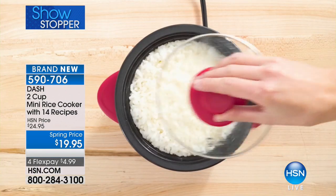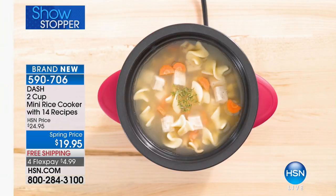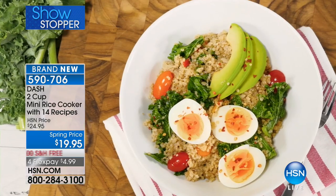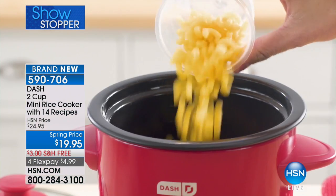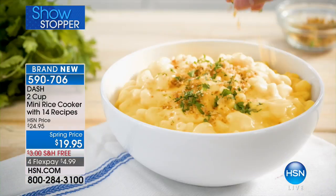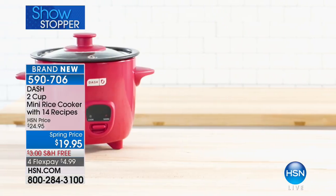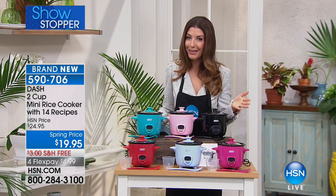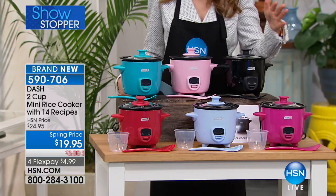This is our showstopper. You loved the Dash Mini Rice Cookers so much that we brought them back and now it's going to be so affordable. You're getting the two cup mini rice cooker with 14 recipes for $19.95. It has been over six months since we've had our rice cookers here in stock. Not only do we bring it back, but we gave you some awesome colors to choose from.